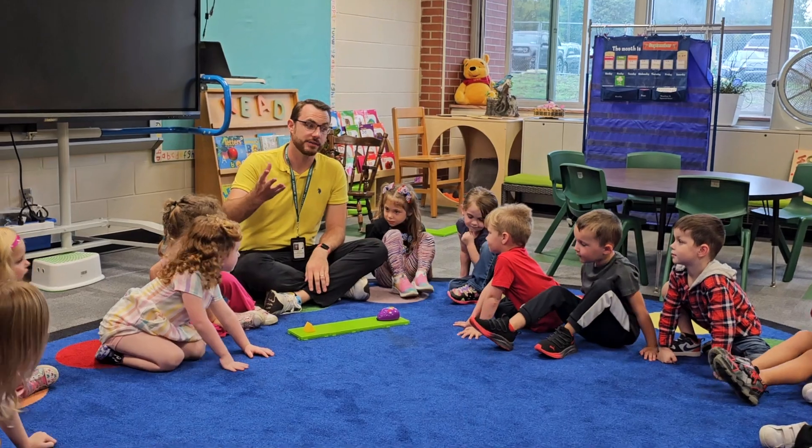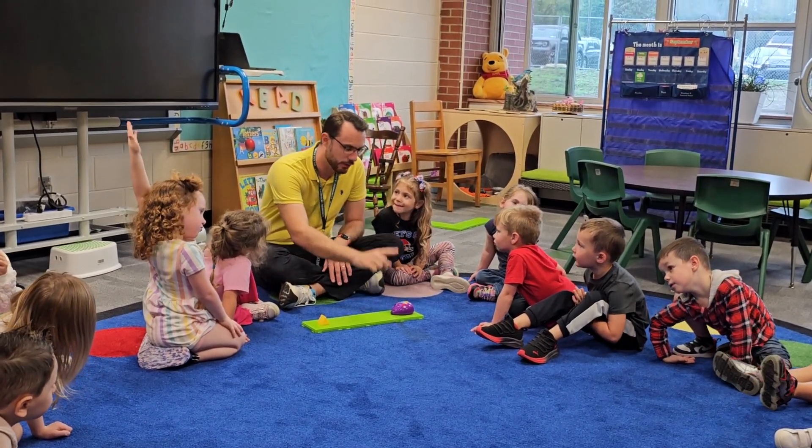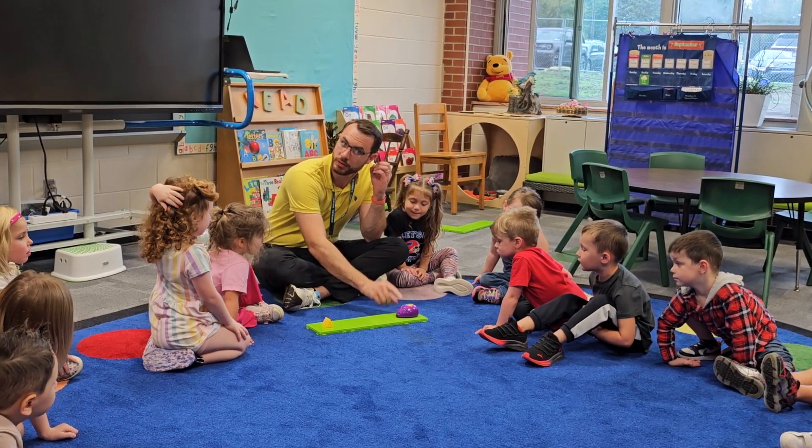Let's make him forget, so he starts with nothing. What button do I press to make him forget? Yellow. Ready? Listen to the sound. Good.